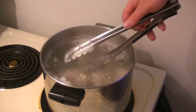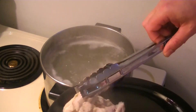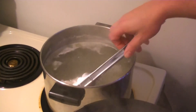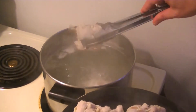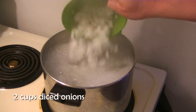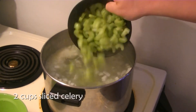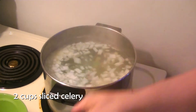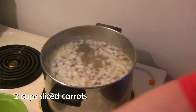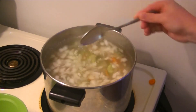While the chicken cools, we're going to add two cups of diced onions back into the water, two cups of sliced celery, and two cups of sliced carrots. We're going to bring this back to a boil and let it simmer for at least 20 minutes.